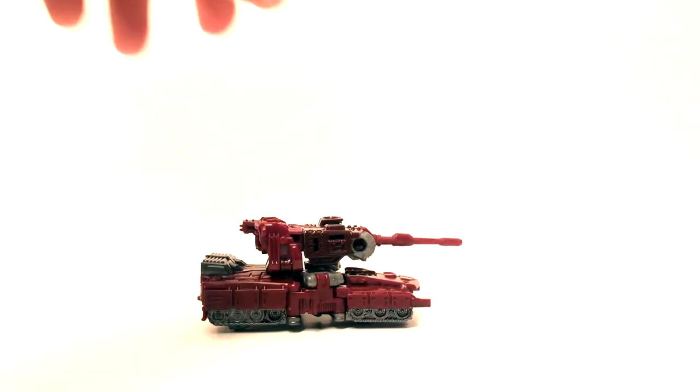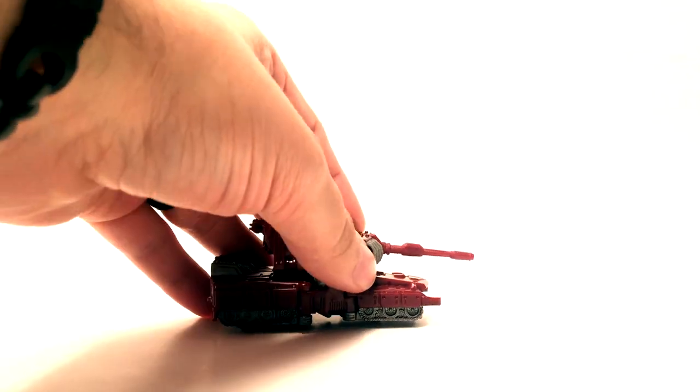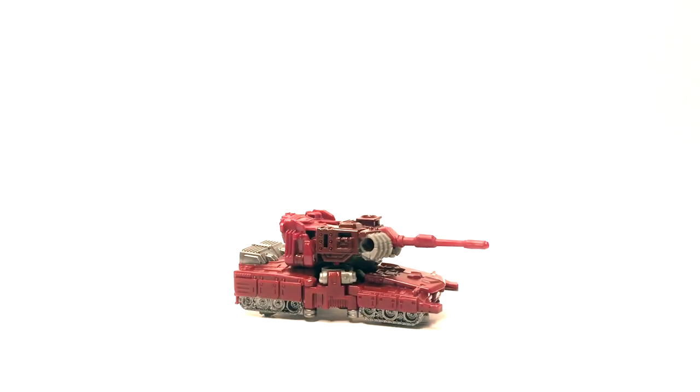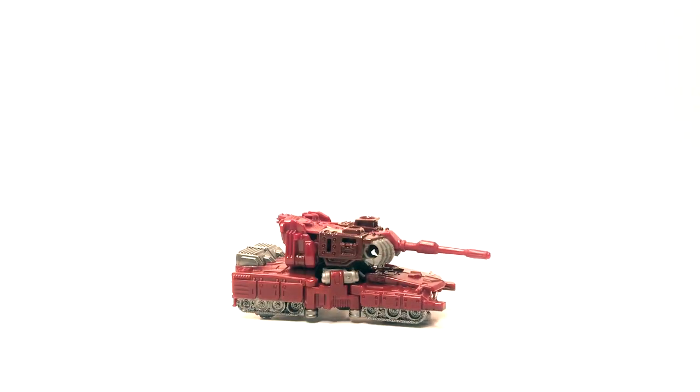That is Transformers Combiner Wars Legends class Warpath — he is a tank. I'd say go ahead and pick him up, ten bucks, he's a cool little tank. This is Mike from Rabies Reviews — thanks again, go ahead and click like and subscribe. If you've got any figures from the Combiner Wars line that you want me to review next, add it in the comments. Also, later on I'll be pulling out some of my boxes of Transformers and seeing if you guys want me to review those too. Thanks, bye.